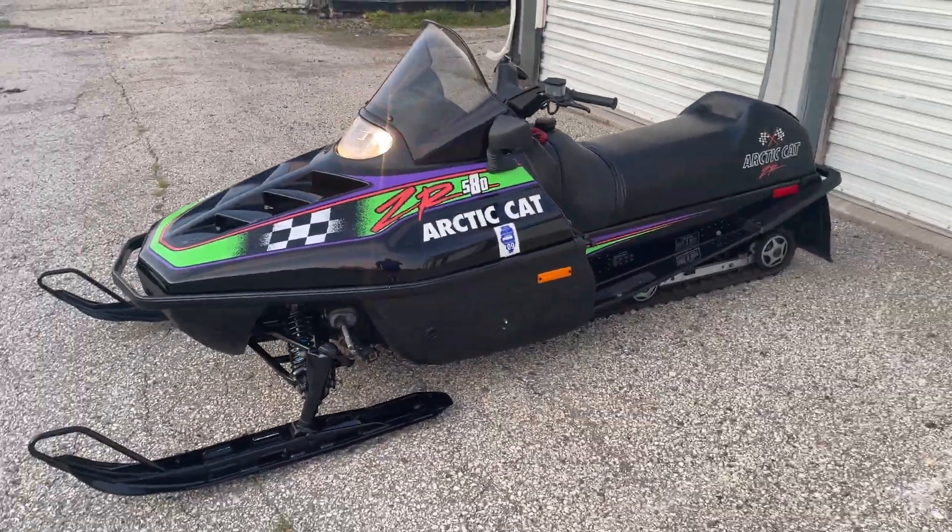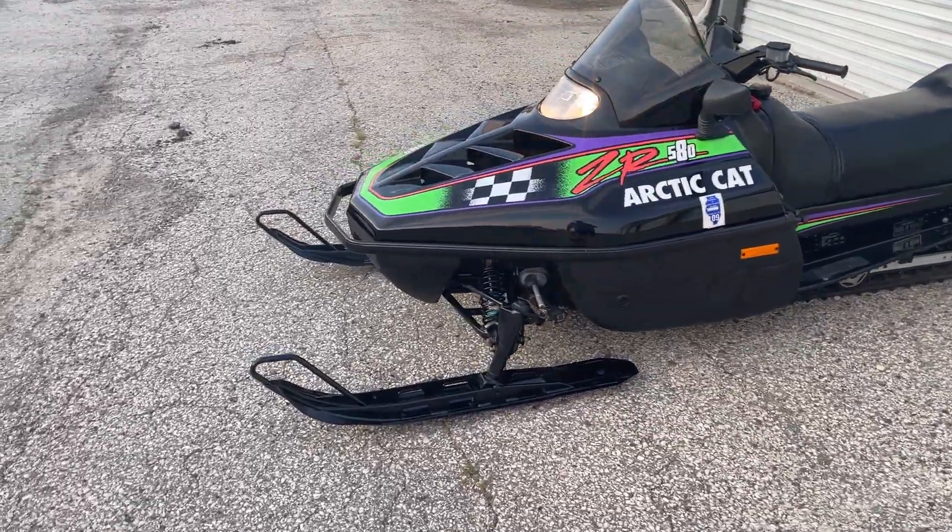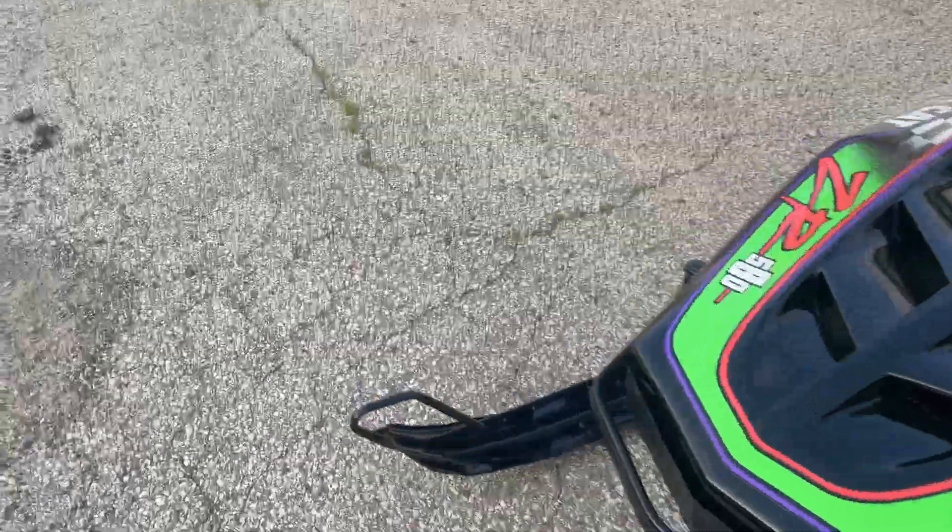That's it running. For a 30-year-old sled, it's very, very nice. I think the carb should be gone through because it's a little boggy.